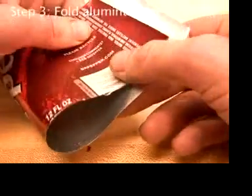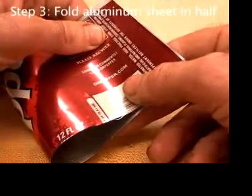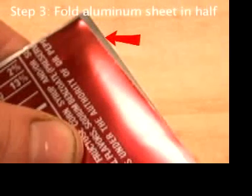Grab the ends of the aluminum rectangle and put them together. Line them up evenly, but not too evenly. Later, it'll be easier to get in between the sheets of aluminum if they're offset a tiny bit. So make sure that a small sliver of silver — what was the inside of the can — shows on the end.